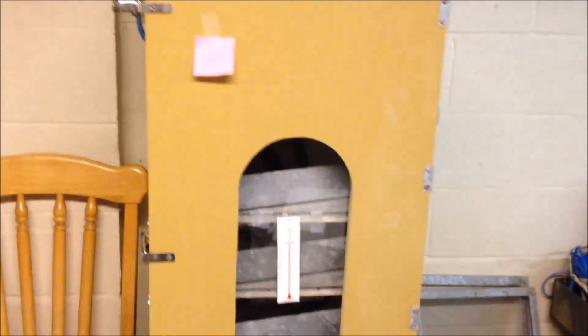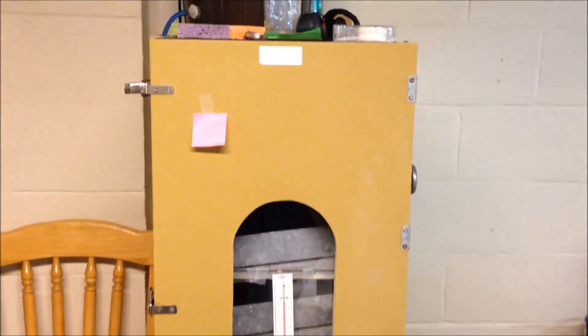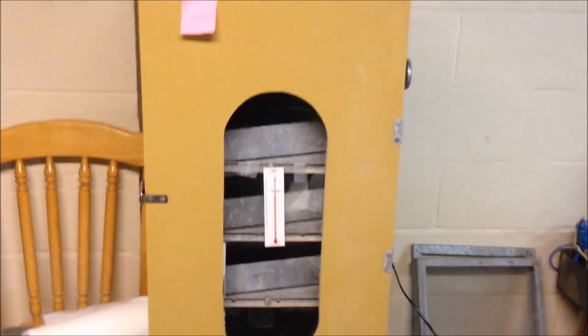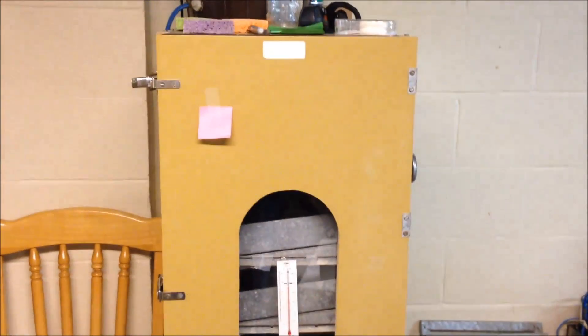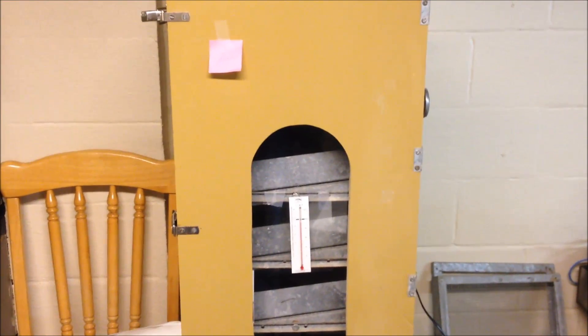Hello, I'm getting ready to hatch some chicks in my cabinet incubator. I have a Sportsman model — it's older — and I'm going to show you the process from start to finish. I've run it for a couple of days to make sure the temperature is steady at 99.5 degrees, and I'm getting ready to set my eggs.